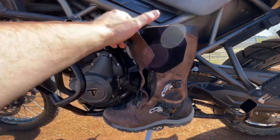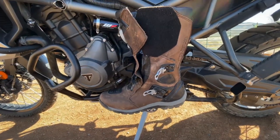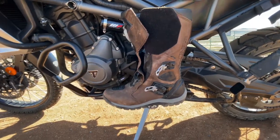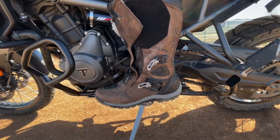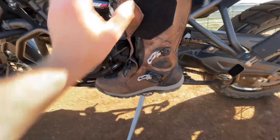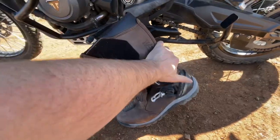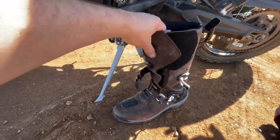What I don't like about them — and I guess that comes with the cost of the boot — is it doesn't have a hinge on the boot, so the flexibility isn't as good as it could be. You can see here, pushing down there's some flexibility to it, but if there was a hinge right here it would just provide a lot more flexibility.